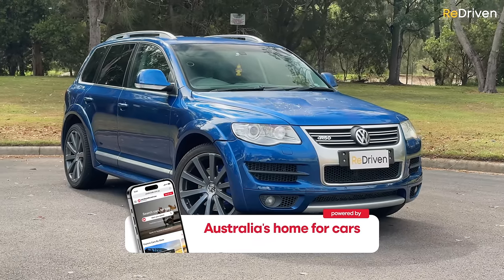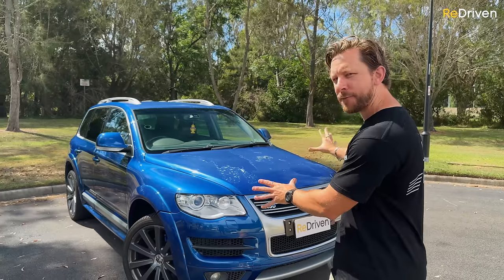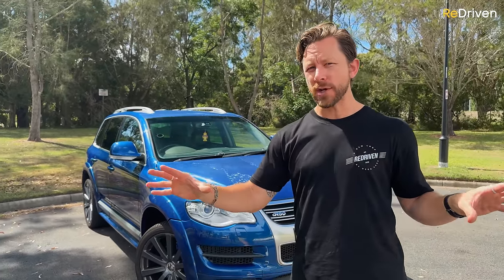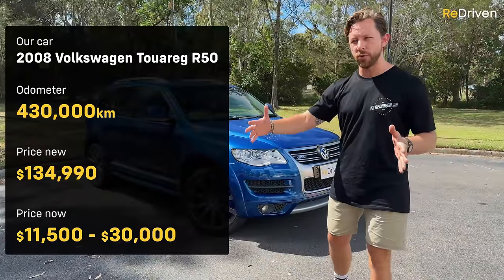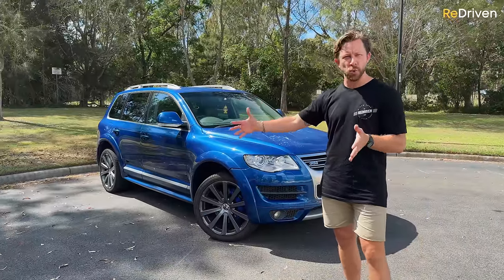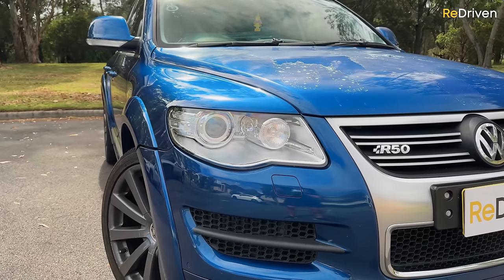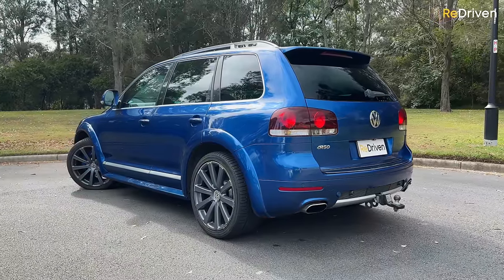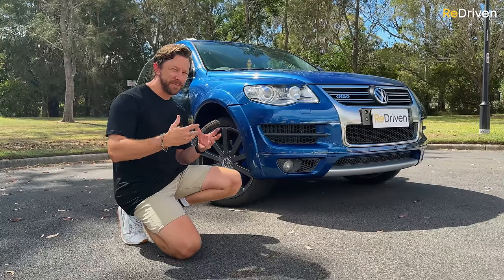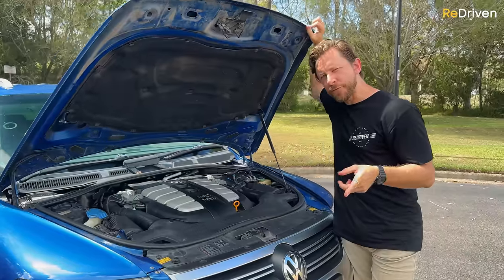Now before we get into all of that — because the R50 is arguably the most special and unique of the original Touareg range — we're focusing on this in the video. We will cover the entire Touareg range down the track, though loads of what we cover will also relate to those first-gen Touaregs. But first, a bit of a history lesson: this shares the very same platform found in the original Porsche Cayenne and Audi Q7.